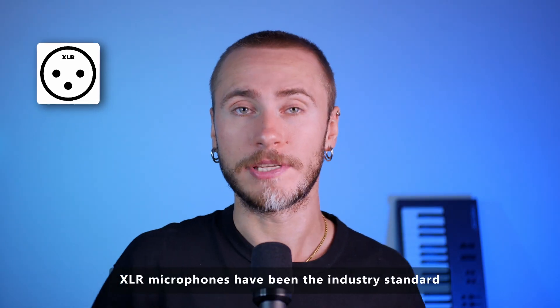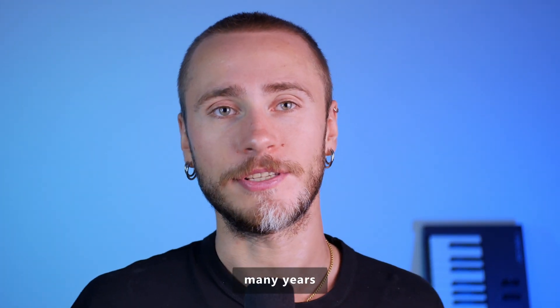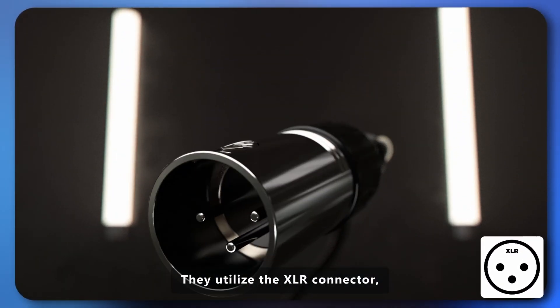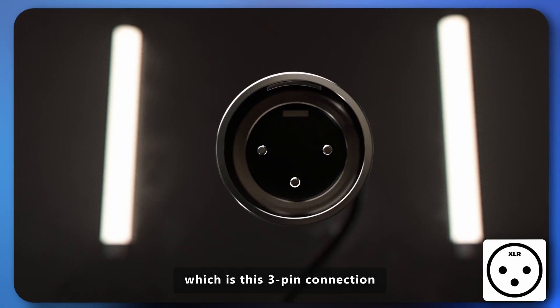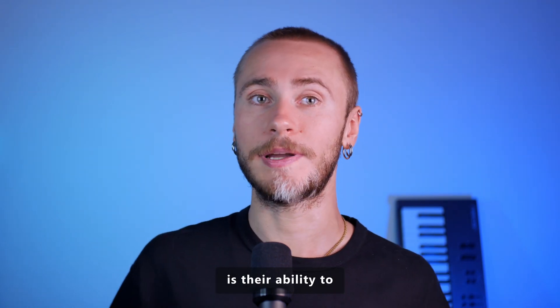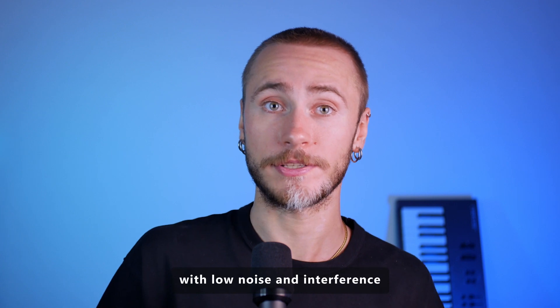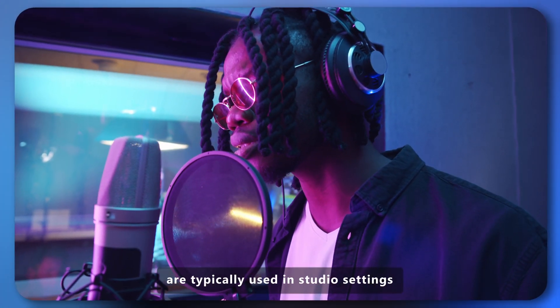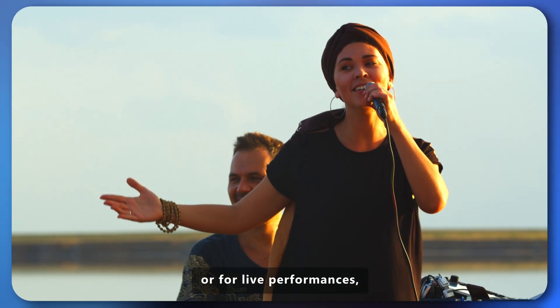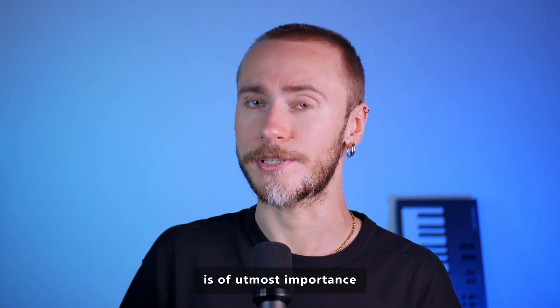XLR microphones have been the industry standard for professional audio recording for many, many years. They utilize the XLR connector, which is this 3-pin connection that carries balanced audio signals. One of the main advantages of XLR microphones is their ability to deliver high-quality audio with low noise and interference. These types of microphones are typically used in studio settings or for live performances, environments where audio fidelity is of utmost importance.